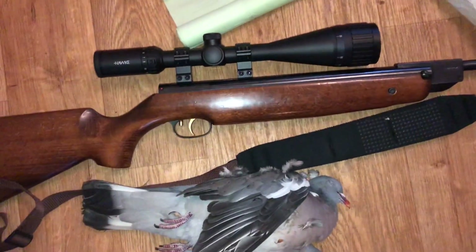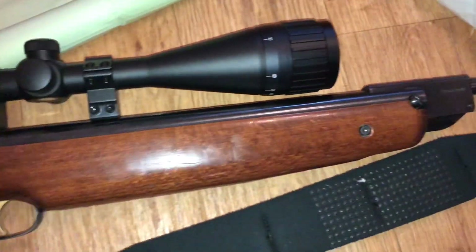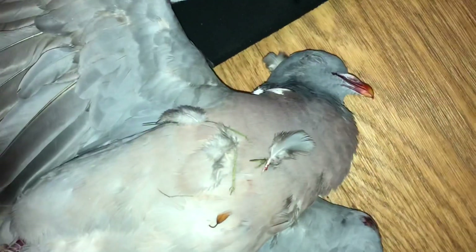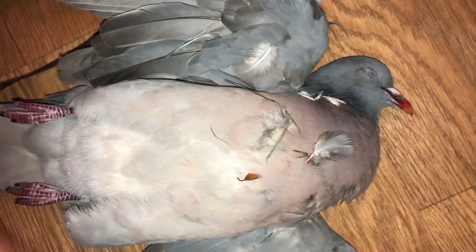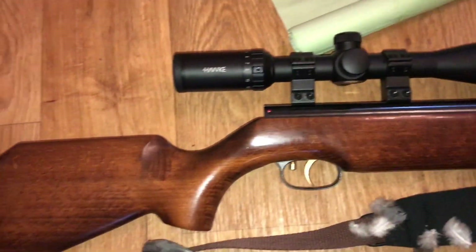Right then guys, just got back from a quick trip to the woods, bagged another pigeon with my Weihrauch HW95. I'll be doing a review video on this real soon, and also my Hawk scope. Bagged another pigeon, took a nice heart and lung shot on this one — really nice meat here. Gonna get this breasted up in the fridge. Sort of an update: I'll be doing a lot more air rifle videos now on my channel.